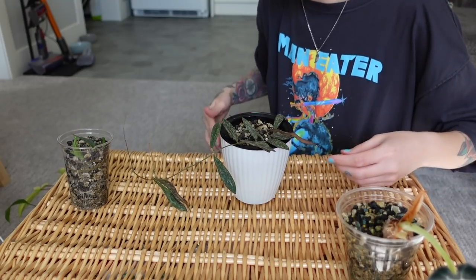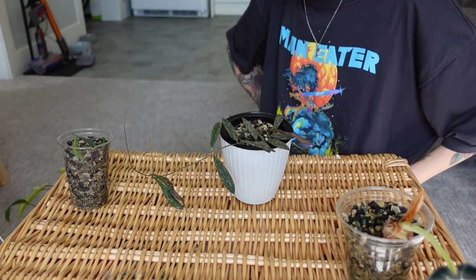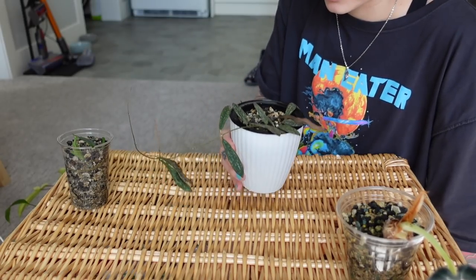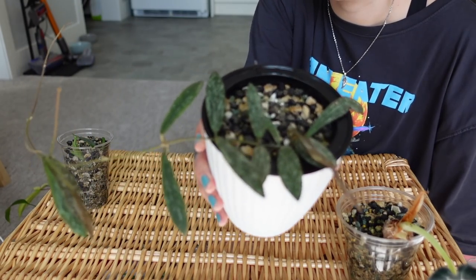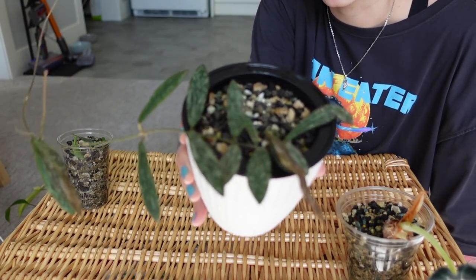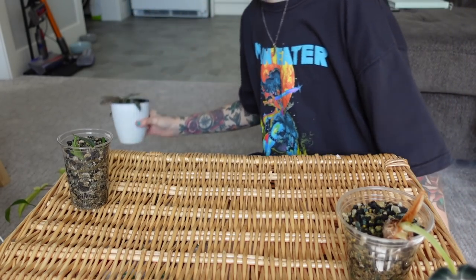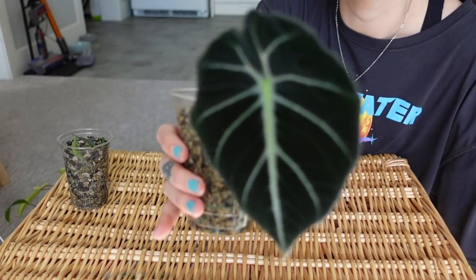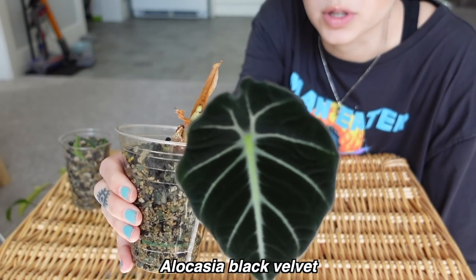I haven't had any problems with this. It lives in my IKEA greenhouse cabinet and it's starting to grow again, so that's really great. Not too much to say about it, but I am curious to try another hoya in pawn because that went well.